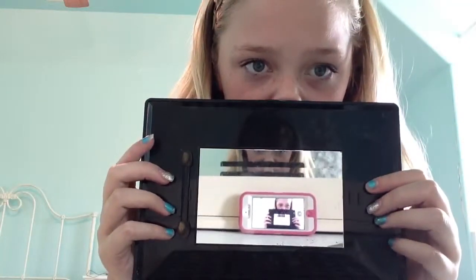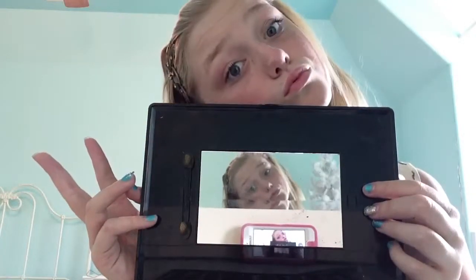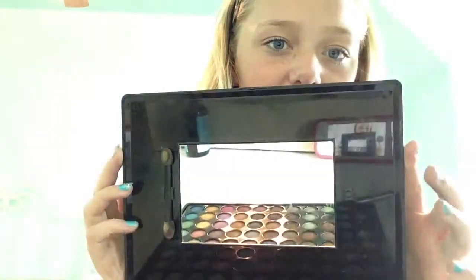What if you could only see me through the palette like this? That'd be a little weird, but you can see all the colors — almost all of them. Anyways, you don't really need this specific palette; you can use any colors you like.